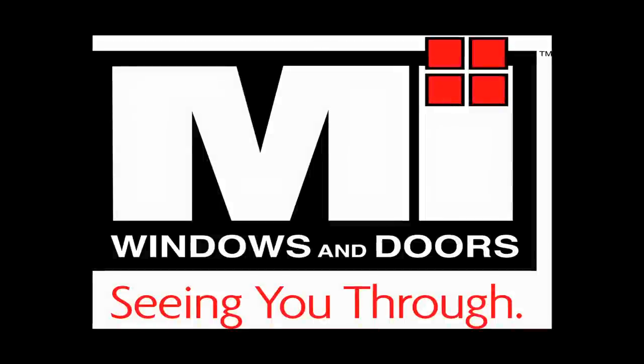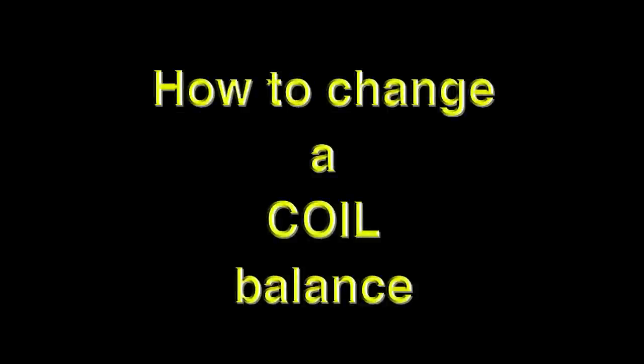Thank you for purchasing an MI Windows and Doors product. We hope you find these instructional videos helpful. Please understand that these videos have been developed to assist the do-it-yourselfer perform minor repairs to their window product. These do not supersede any of the manufacturer's written instructions or warnings. Please refer to our Warnings and Precautions Guide located on our website before attempting any repair.